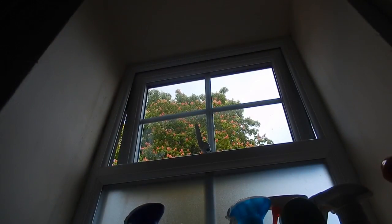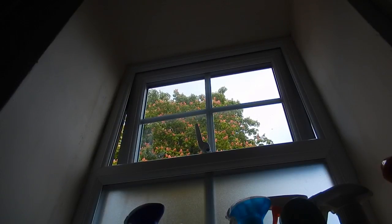As I am still only renting this flat, the option of cutting new holes in the wall is out of the question. And it's not always practical for me to leave the window open.